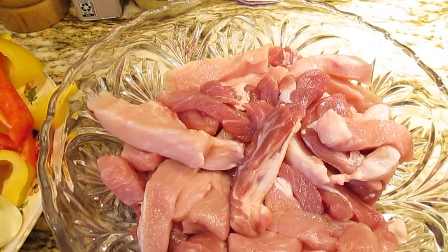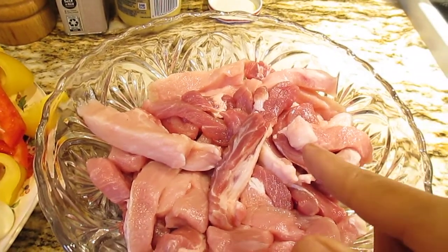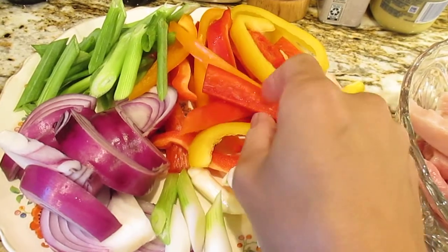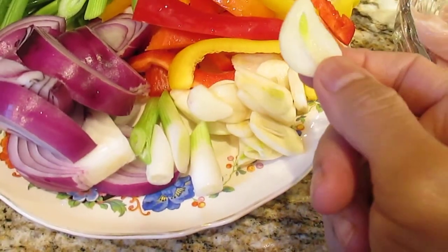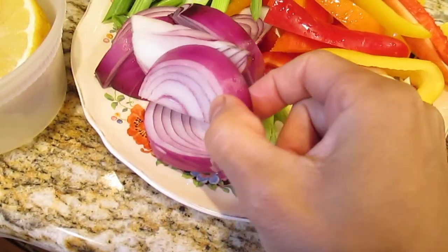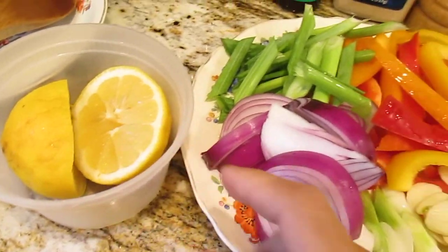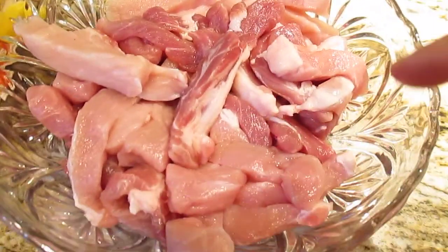Hi guys, welcome back to our YouTube channel. Today I want to show you how to cook pork tenderloin with bell pepper. We have bell pepper here — yellow, orange, and red — and I have garlic, sliced, string onion, onion, and green onions here for garnish. I have lemon for the marinade. Let's start, guys — you should marinate one hour before you cook.